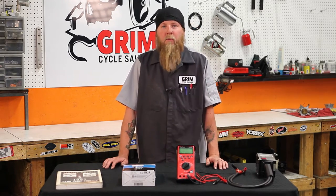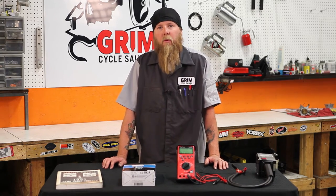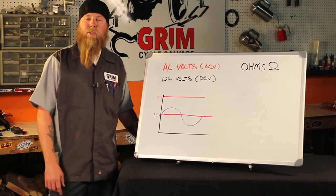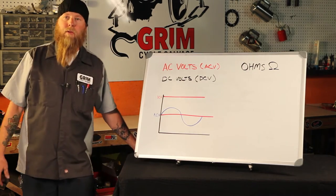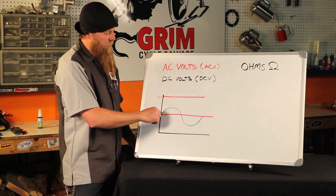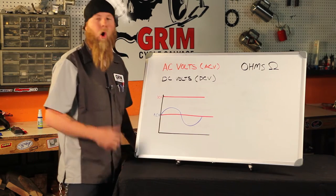In the next section, we're going to discuss basic electrical principles and terminology that'll help build a solid foundation moving forward. So there's two types of electricity we need to discuss: AC volts and DC volts. AC volts, or ACV, stands for alternating current, and on a sine wave it means that electricity is produced and travels in one direction, it stops and goes the other direction — alternating current.